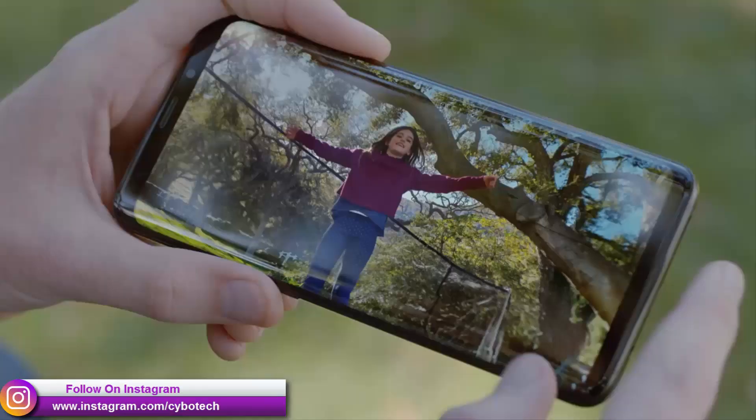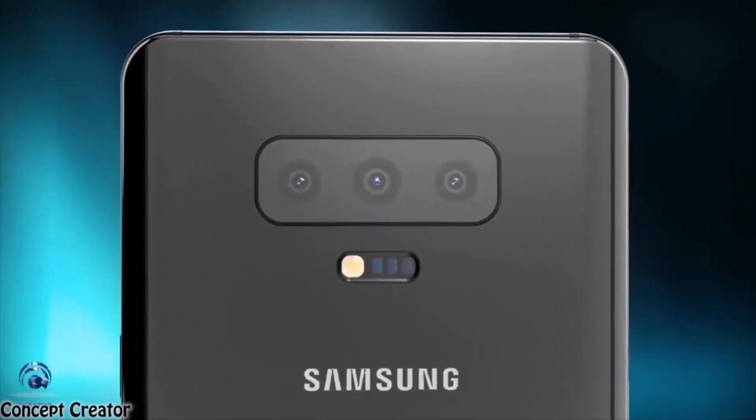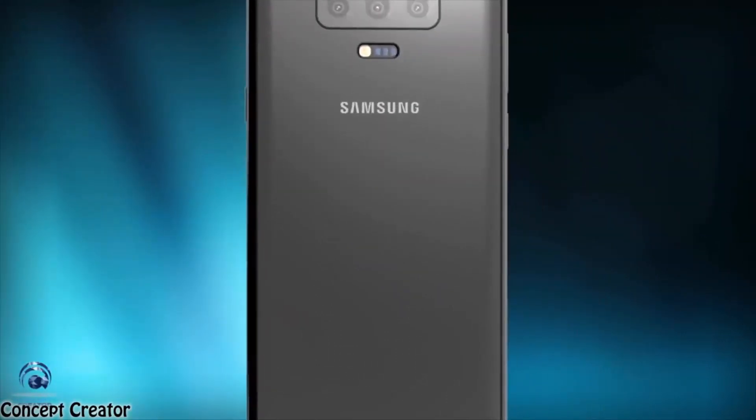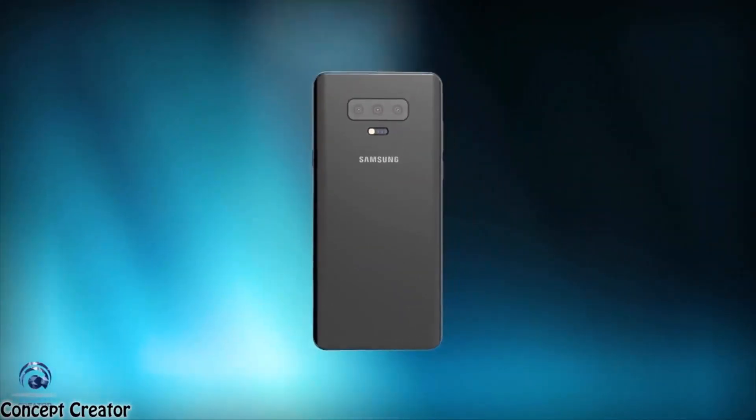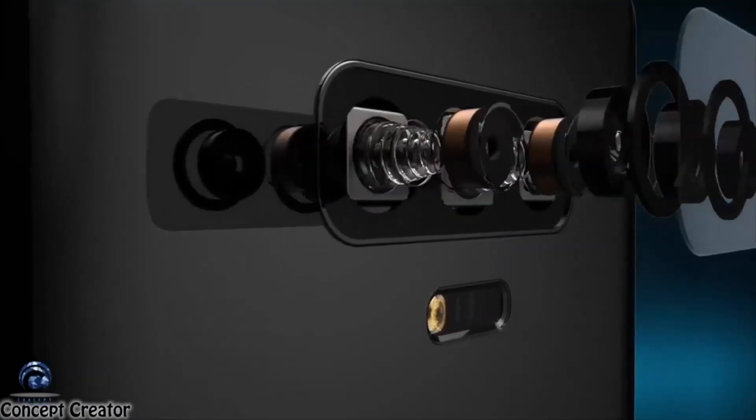The wide-angle lens will lack optical image stabilization and autofocus. In addition to the Galaxy S10 Plus that will rock the triple camera setup, Samsung is expected to drop two other Galaxy S10 versions that will feature dual and single-lens cameras on the back.